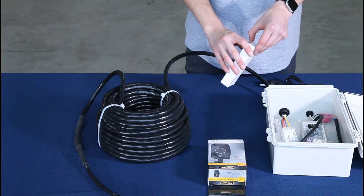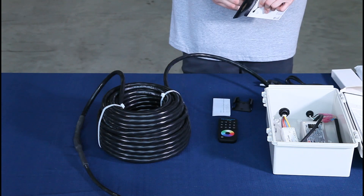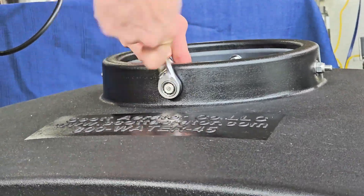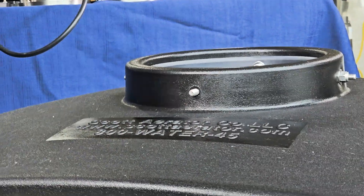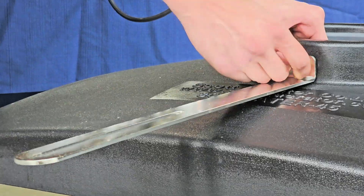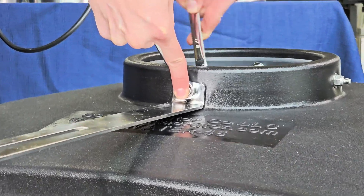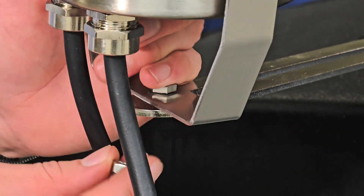If you are installing your light kit on your existing fountain or aerator, it is recommended to remove the device from the water prior to installation. Once your kit is open and ready to be installed, use a crescent wrench and socket wrench to remove one of the bolts from the top of the float. Place the light bracket at the bent angle facing up, feed the bolt back through the hole and the bracket, and tighten using the socket and crescent wrenches. Repeat this process for each of the two or four brackets.